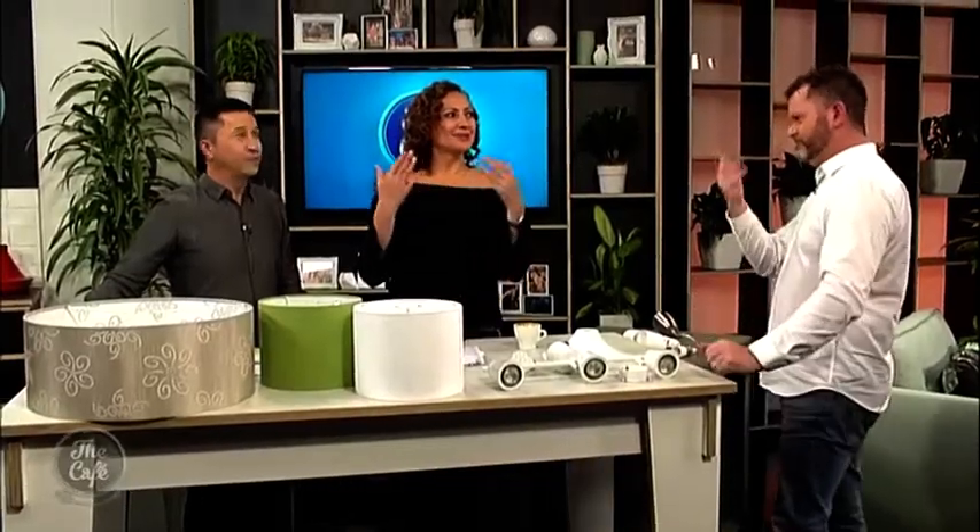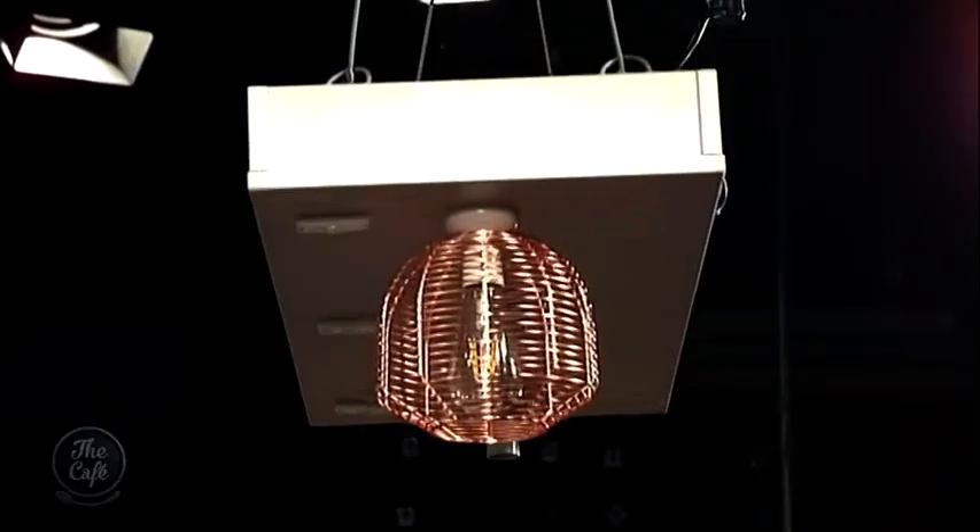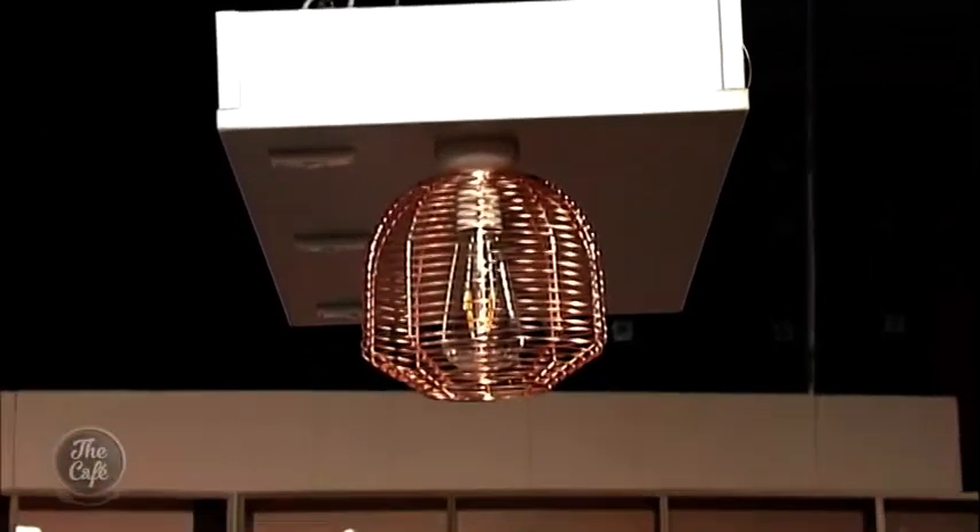So I was in at Lighting Plus just having a chance to see what was new — out and about in the stores, as I like to do — and they said, 'Have you seen our DIY lighting range?' I'm like, really, DIY lighting? And they said yes, let's have a look. So without further ado, they helped me put together this incredible demonstration setup here.